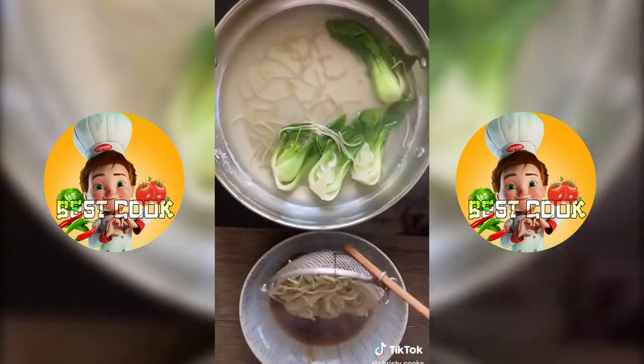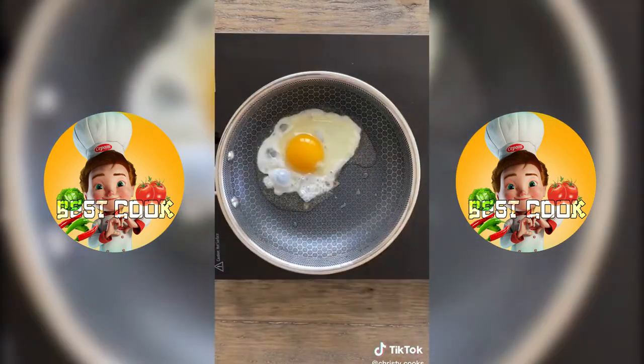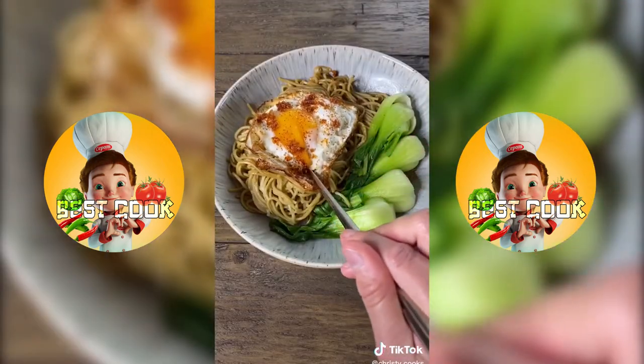Here's how easy it is to make this. Boil the noodles according to the package. Put the seasoning packets into a bowl — I like to add a little water to dilute it. Drain the noodles and mix with the sauce. I added some baby bok choy and a crispy fried egg, then topped it off with some crispy garlic and chili powder.